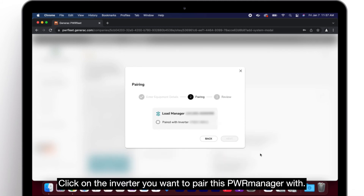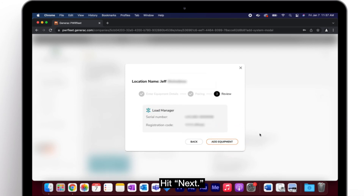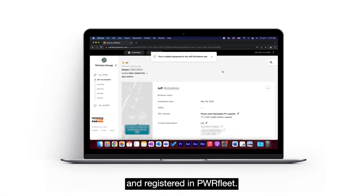Click on the inverter you want to pair this PowerManager with, hit next, and finish by hitting "Add Equipment." PowerManager is now fully installed, commissioned, and registered in PowerFleet.